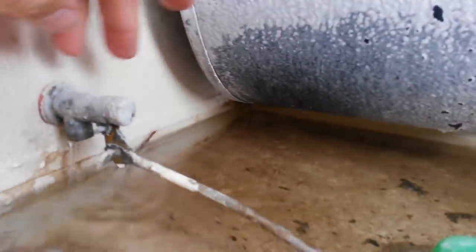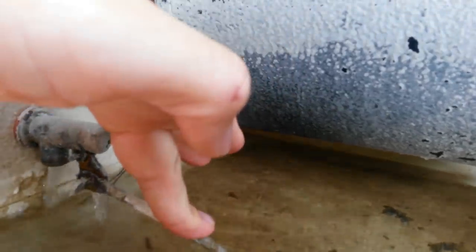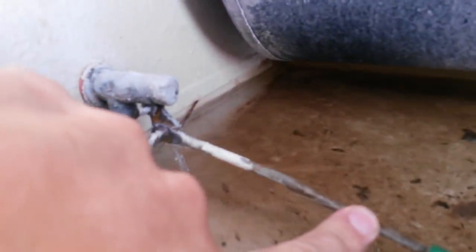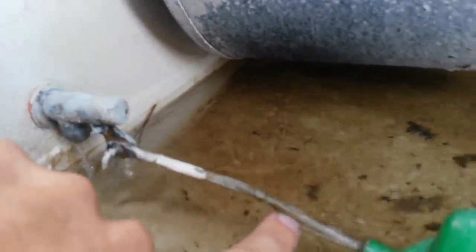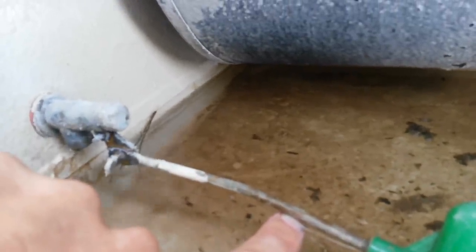Today we're taking a look at float valves in evaporative coolers or swamp coolers. Basically your float valve is what allows water to refill the water chamber on your evaporative cooler. As the water level goes down, kind of like a toilet, the float valve will also go down and water will start to be expelled out the valve. As the water level increases, the valve will close causing the water flow to stop.